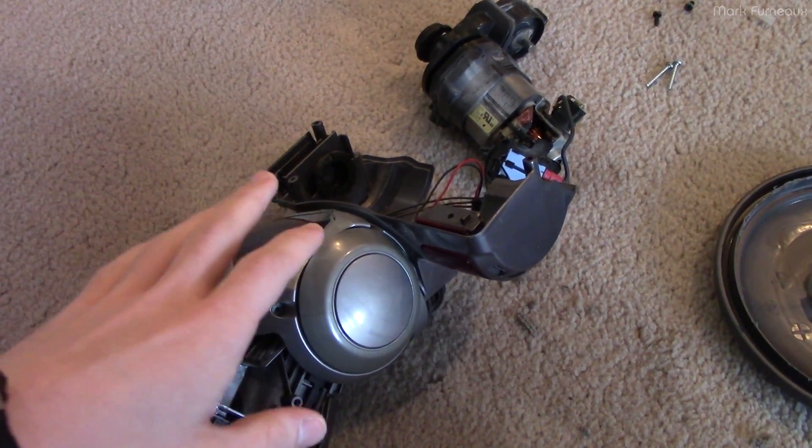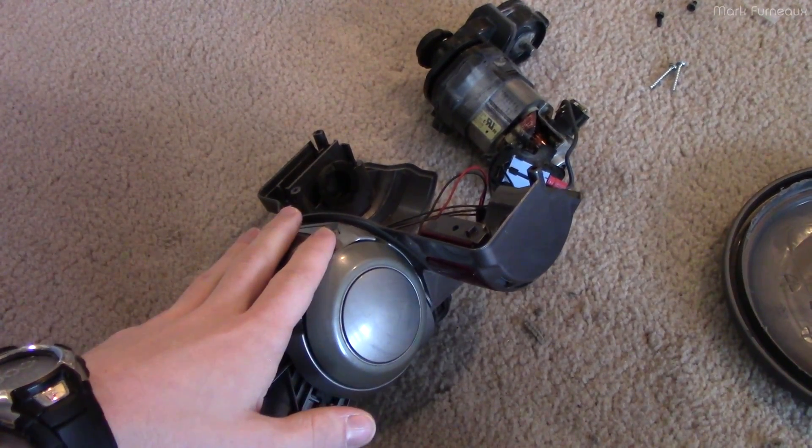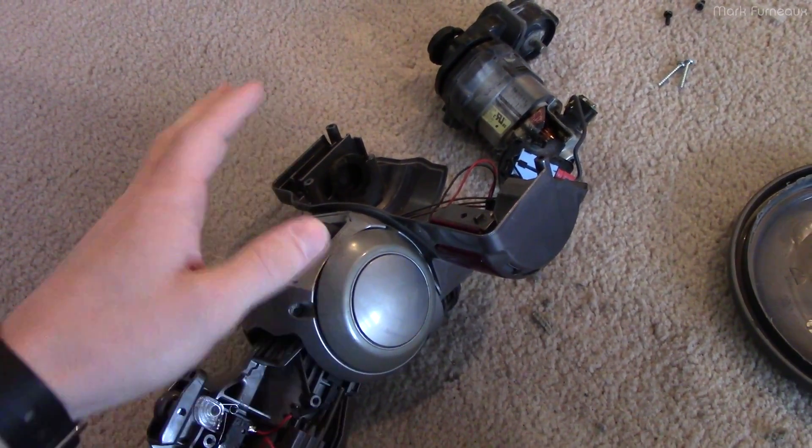Howdy folks. What you're looking at is the power head, the motor head, to my Dyson DC23, which is my vacuum cleaner.